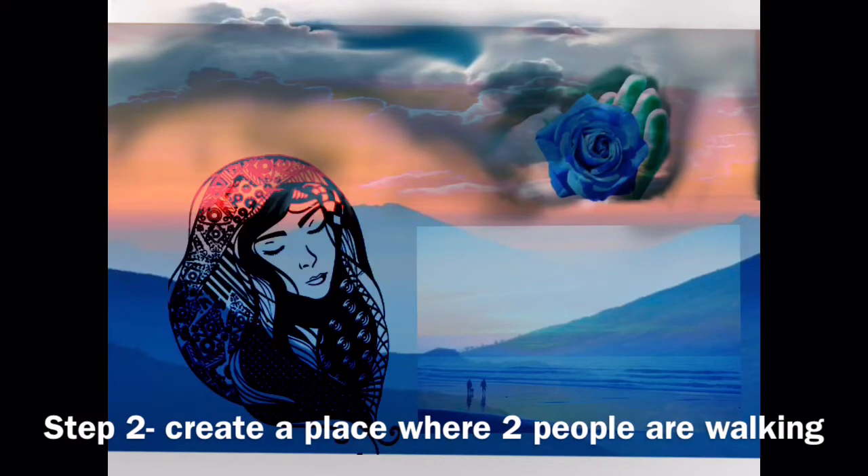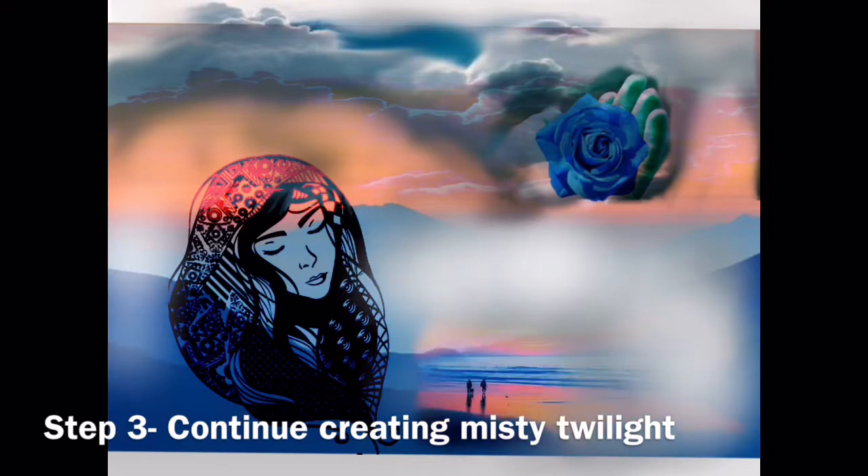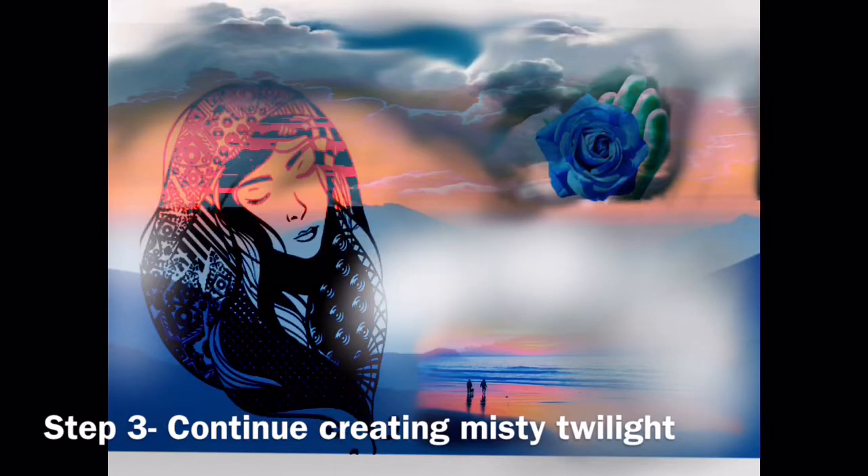Step two: create a place where two people are walking. I decided the beach is a good place. Step three: continue creating this misty twilight. I'm going around with a digital brush — it's like an airbrush — creating this misty twilight.